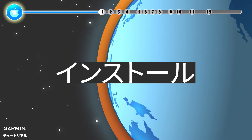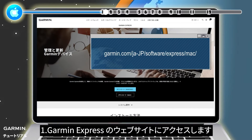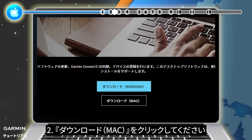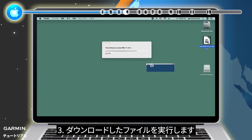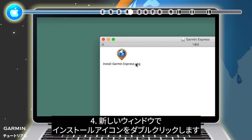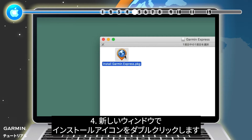Install. Step 1: Go to the Garmin Express webpage. Step 2: Click Download for Mac. Step 3: Open the downloaded file. Step 4: In the new window, double-click on the Install Garmin Express icon.